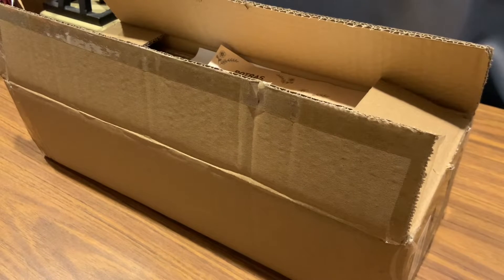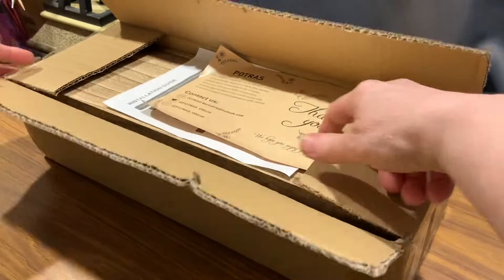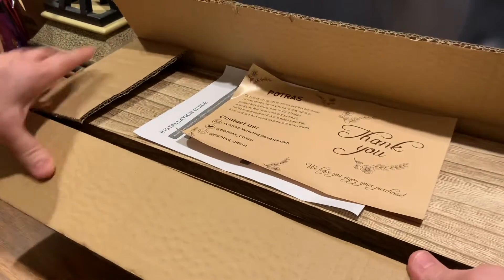This is the unboxing for some beautiful shelves I just received. I'm so excited about them. An unboxing is when you see exactly what I see when I take it out of the box.